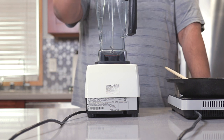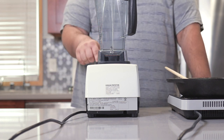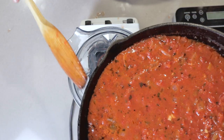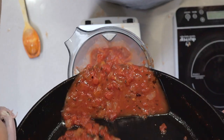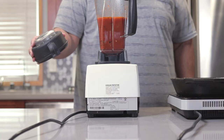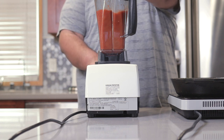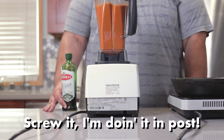It's been 10 to 15 minutes and now it's time to blend this thing smooth. Grab yourself a big enough blender — I'm using the Vitamix. Without trying to burn yourself or melt the plastic, pour our soup into the blender. Slap on the lid and let's blend this thing on medium-high. Here's the part we're making for — screw it, I'm doing it in post.